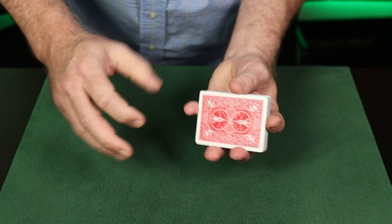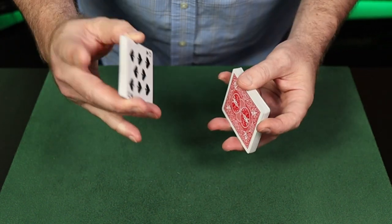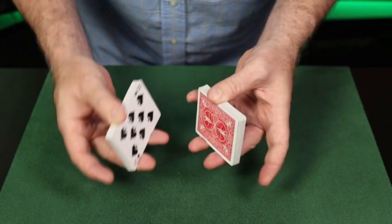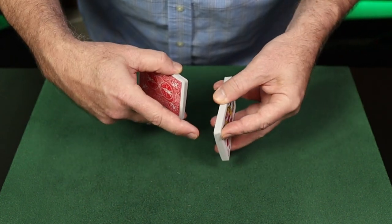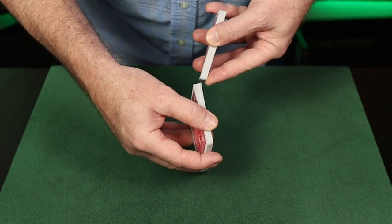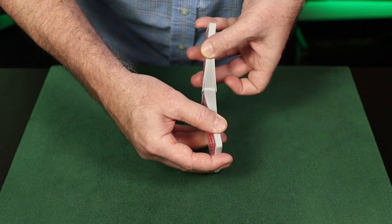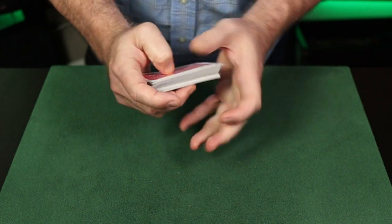So: straddle grip, mimic position, right hand forefinger presses down, left hand pinky presses up. The thumb's applying pressure towards the two fingers. The left forefinger applies pressure at the corner to keep the packet square. The right hand packet is butted against that forefinger to square both corners before the weave is begun. And that's how you do the faro shuffle.